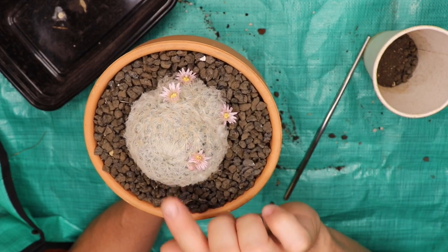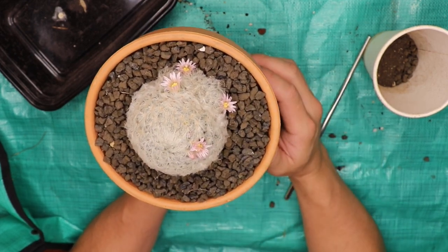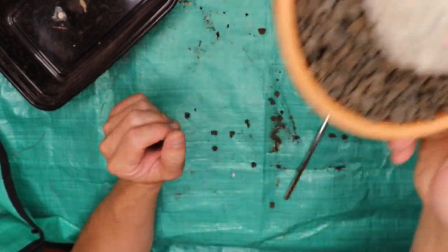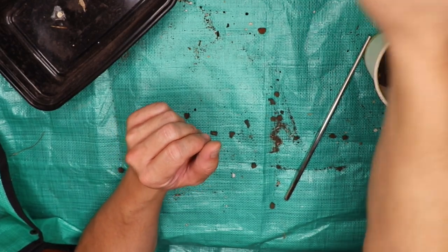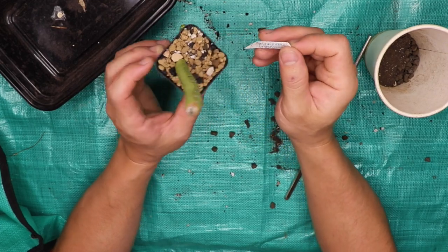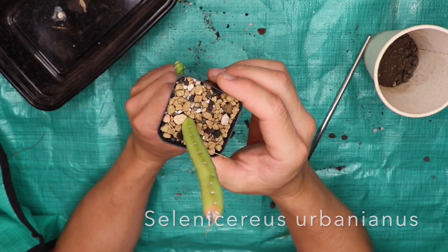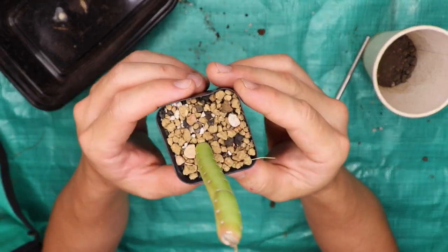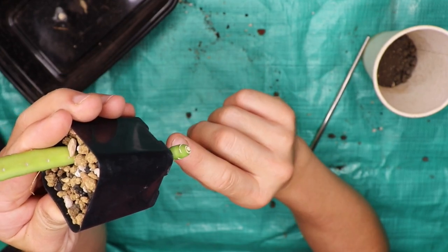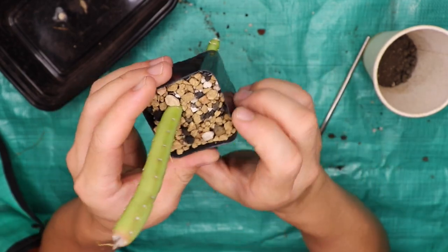As far as touchable cactus goes, you really can't beat this. You could touch and pet it all you want, and there's no sharpness to it. Now I do have a little bonus — while I was out looking at my Mammillaria to decide which plant to do the video on today, I found this Selenocereus urbanianus. It doesn't necessarily need a repot, but because it's growing out the bottom, I'm going to repot it in a more horizontal fashion and get those roots to grow down into the pot.